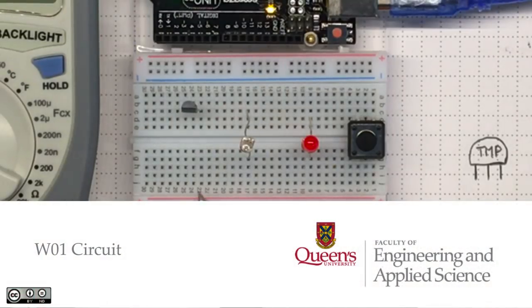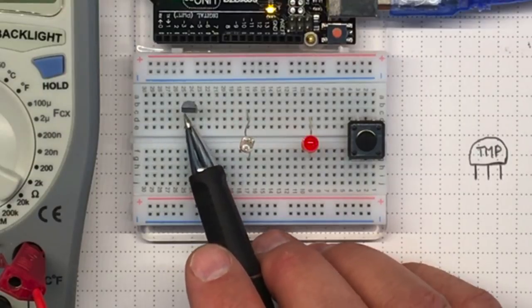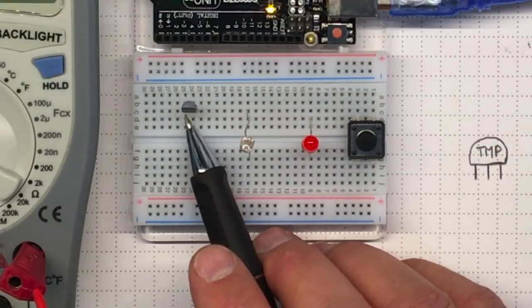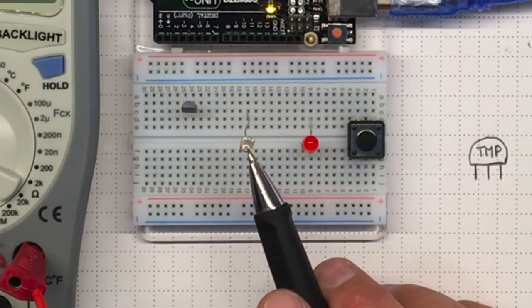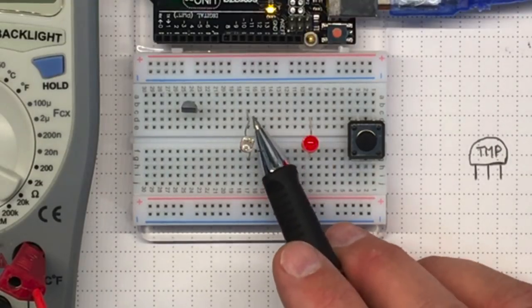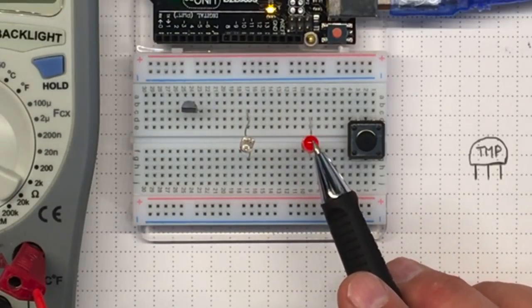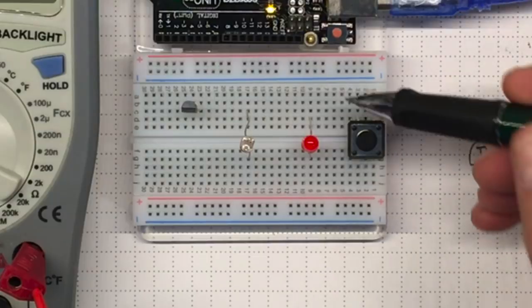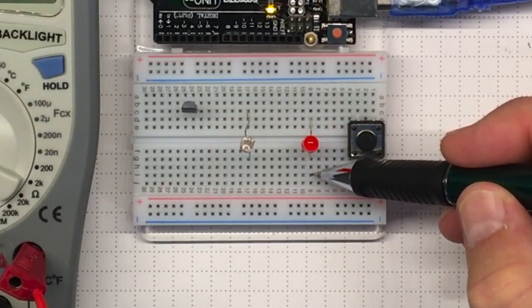I've plugged in four components in the solderless breadboard. This is a TMP-36, a temperature sensor that has three leads and I've put one into each socket. This is a cadmium sulfide photocell that acts as a resistor — it's got two leads. This is an LED and I've attached it on one side up there and the other side down here, so it will emit light eventually.